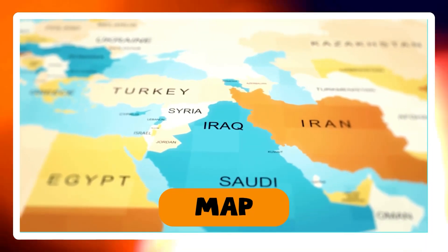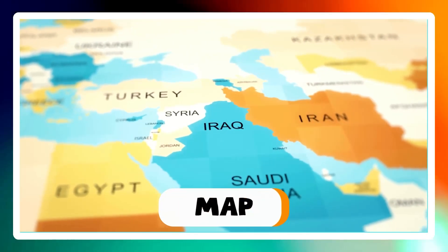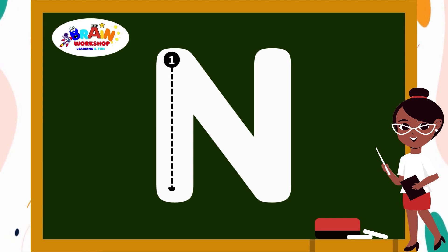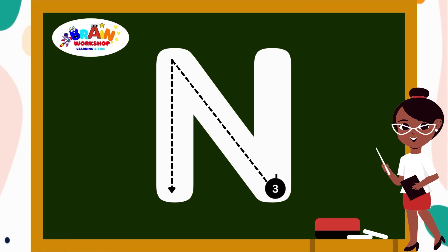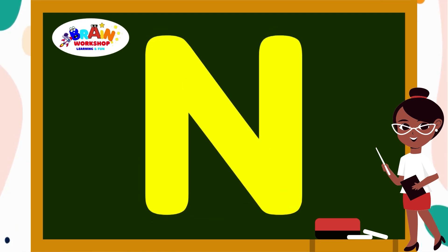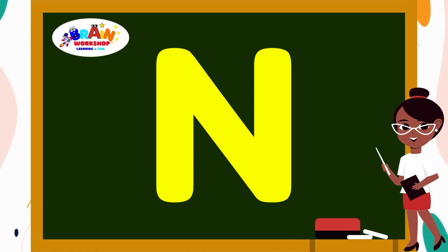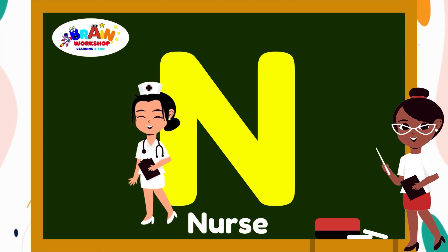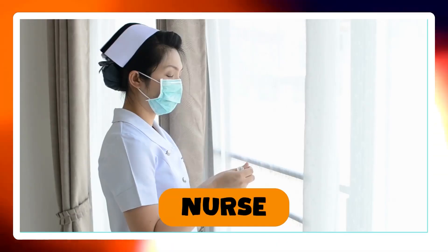Let's move on to another letter. Letter N. Draw a straight line down. Now add a slant line from the top left to the bottom right, connecting to the straight line. Marvellous! You have mastered N. N is for Nose.